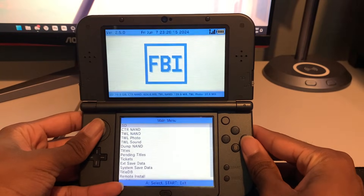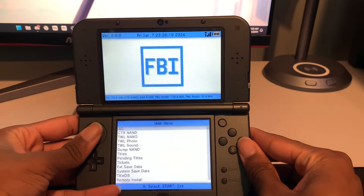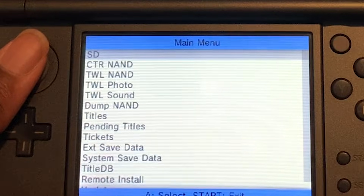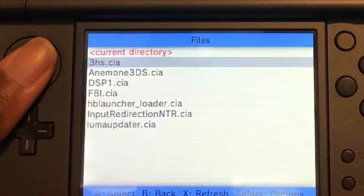So now we're just gonna open FBI. This is basically the same process for everything you'll install on your 3DS, so if you follow this tutorial you can basically use it to install everything else. We're gonna go into SD and then go down to CIAs.